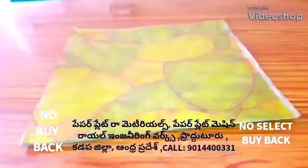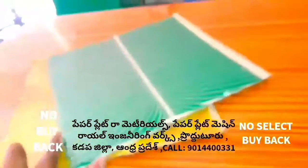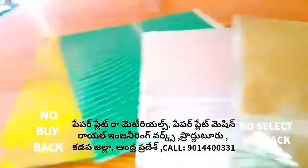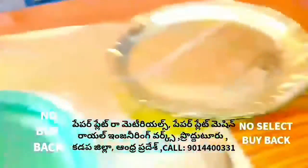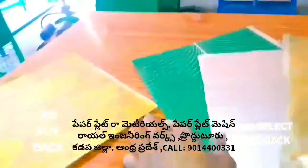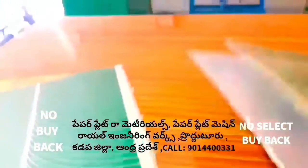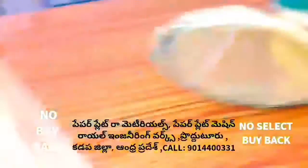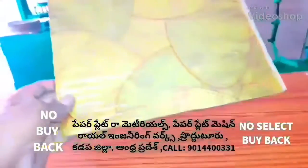Welcome to Royal Engineers and Paper Plate Raw Materials. Here are the Royal Engineers paper plates. We will try to make the raw material for paper plates.